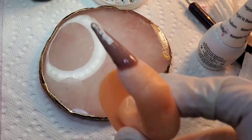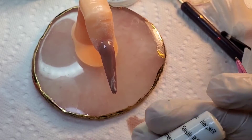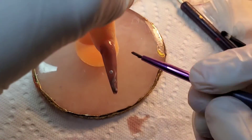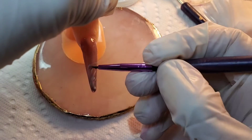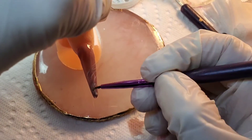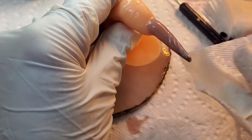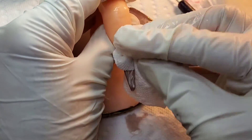Then you give it its full cure. You can either keep it like that or add a little more, or maybe another color. I chose to, because my nail was so long, to just elongate the swoops. Now I've fully cured it and I'm removing the sticky layer.